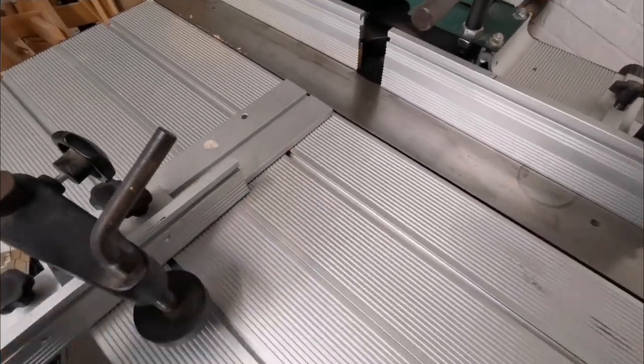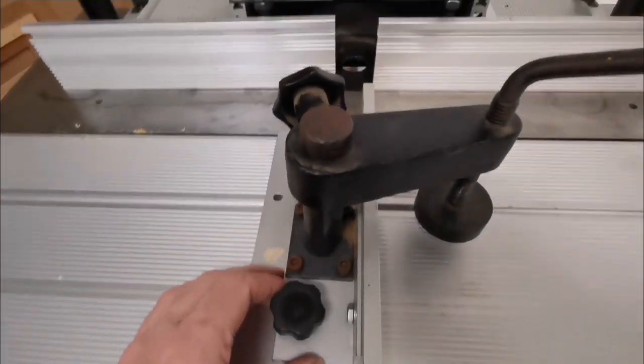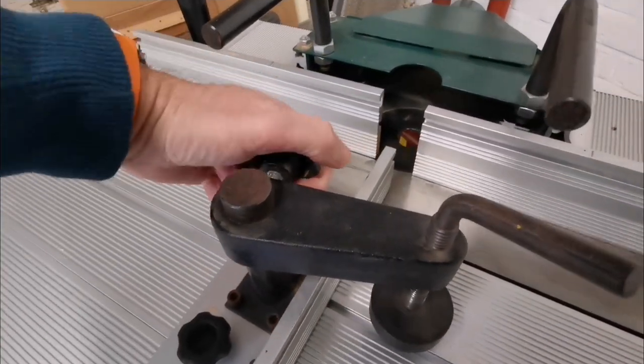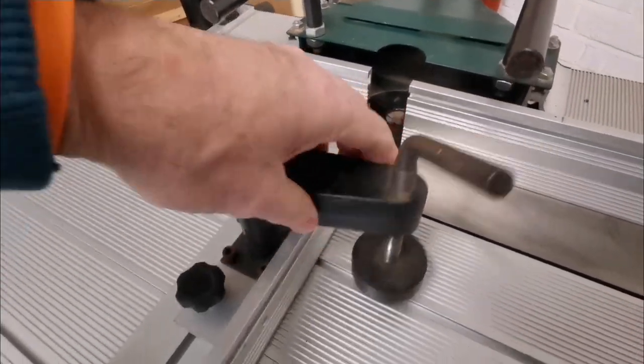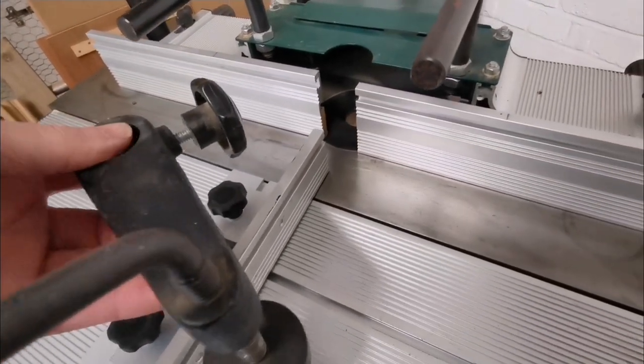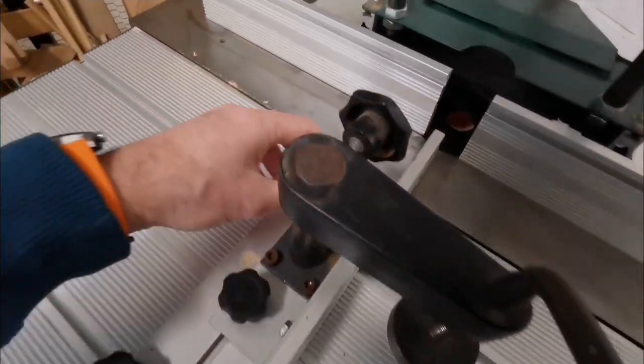Set that up square — you can move this all around, slide this over, so this can slide up to there for your pieces. With the hold-down, when you're using the sliding fence, you'd want to hold the workpiece down.